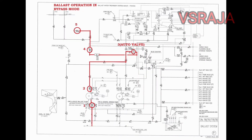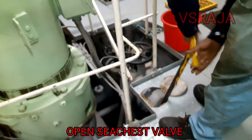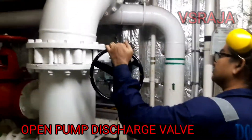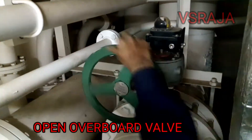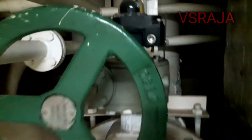First let us set up the line as per the drawing. First we will start this unit in bypass mode, that means water won't go inside the ballast water treatment plant. For that, first we will be opening the sea suction valve. Open the sea chest valve. Next we will be opening the pump discharge valve. Open pump discharge valve. Next we will be opening the pump overboard valve.